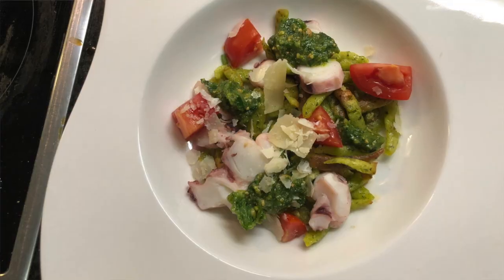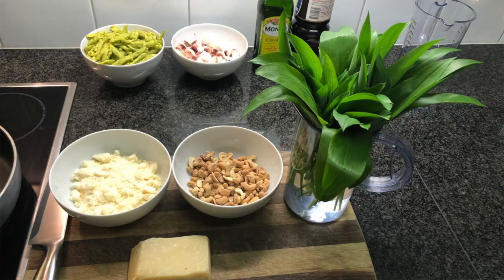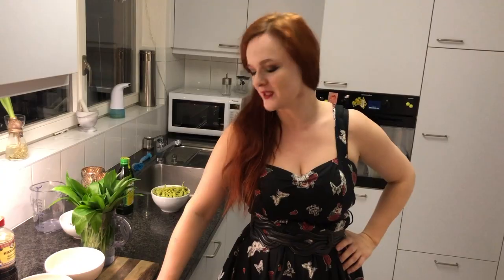The first starter will be a simple pesto. Everybody knows pesto from Italy. Usually you do it with basil and pine nuts, but you can actually make a pesto with almost everything. So instead of the pine nuts, just take almonds, hazelnuts, or other nuts — in our case we will have cashews — and instead of the basil you can use other herbs.